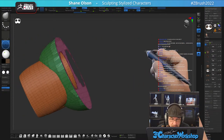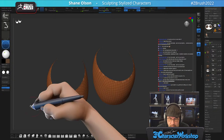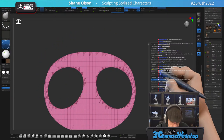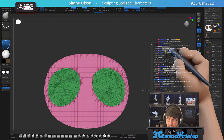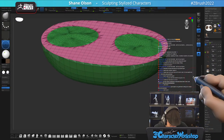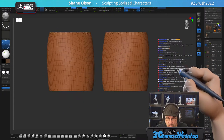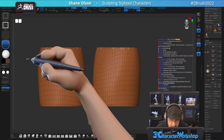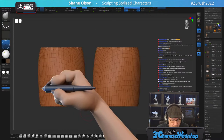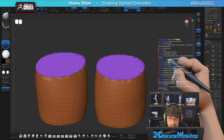Why isn't it closing the holes? I'm going to split hidden and see what I can do. Let's close these holes. I'm going to just knife them off — knife circle. Let me get them just right. Now I can merge these down.